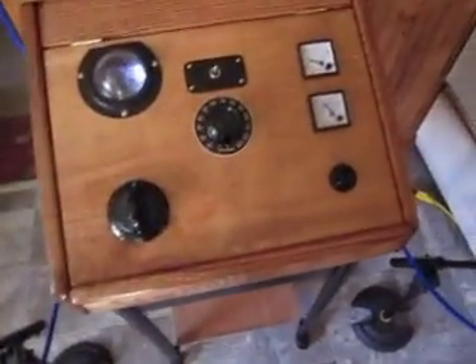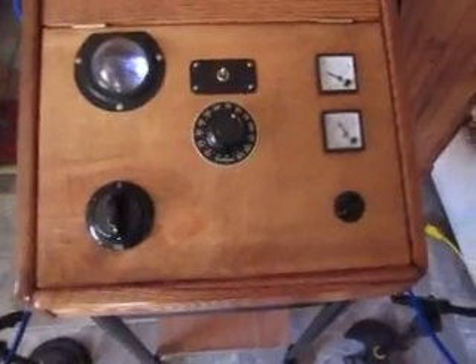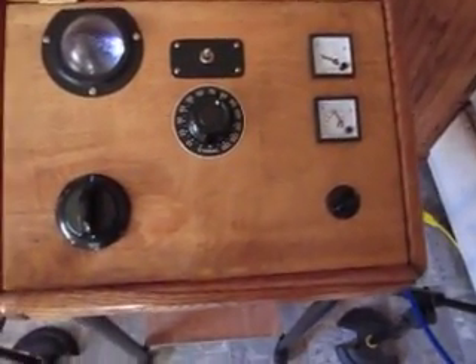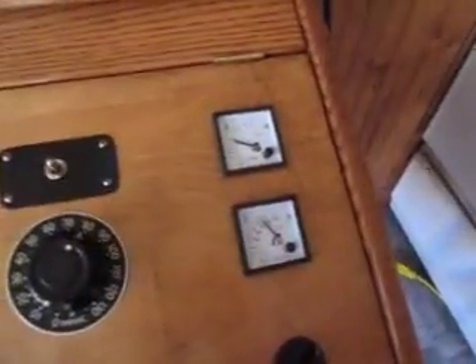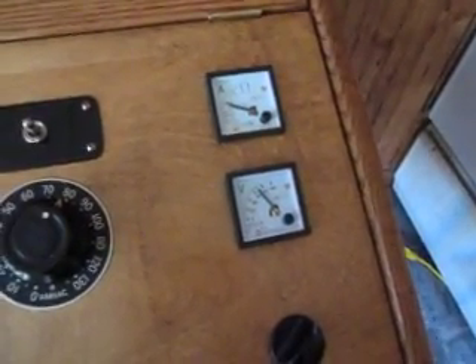Right now I am standing right between the antennas, so the field is quite intense. I usually move the antennas about one meter — three feet — apart so a chair can fit in between. Right now we are running about 50 to 70 volts.